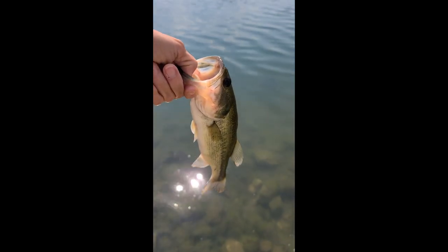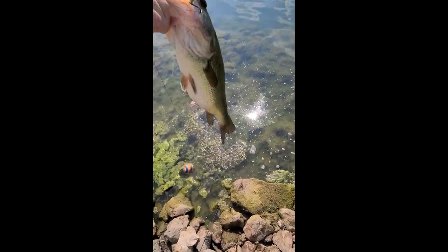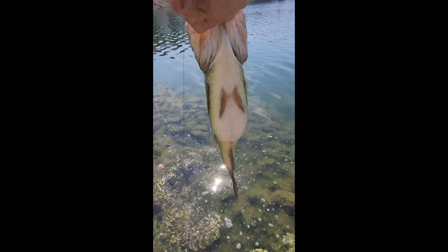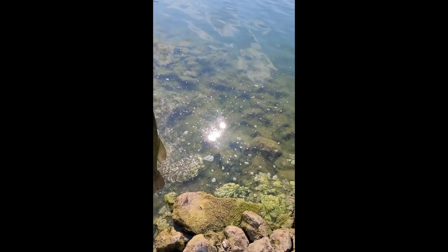First fish of the day, first cast too guys! Second one today — look at the gut, look at that belly. Holy smokes, this is about two pounds.